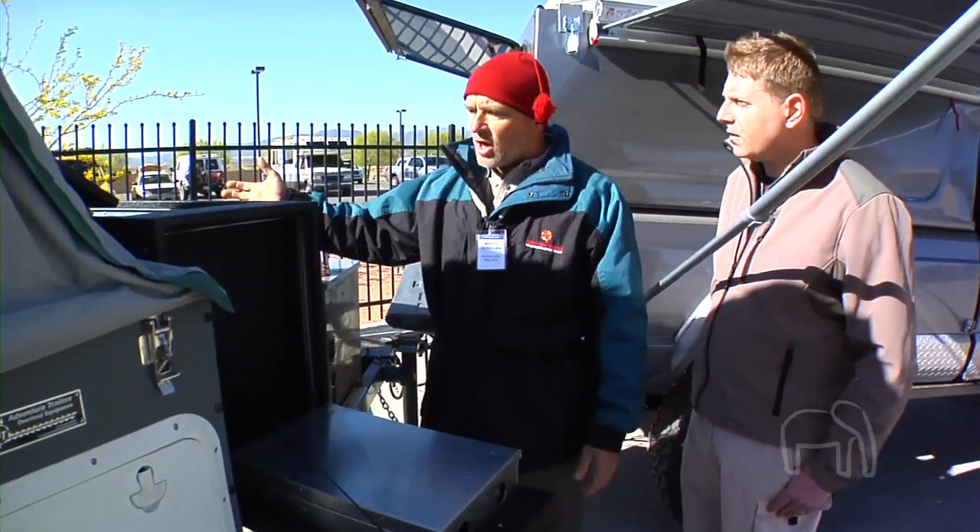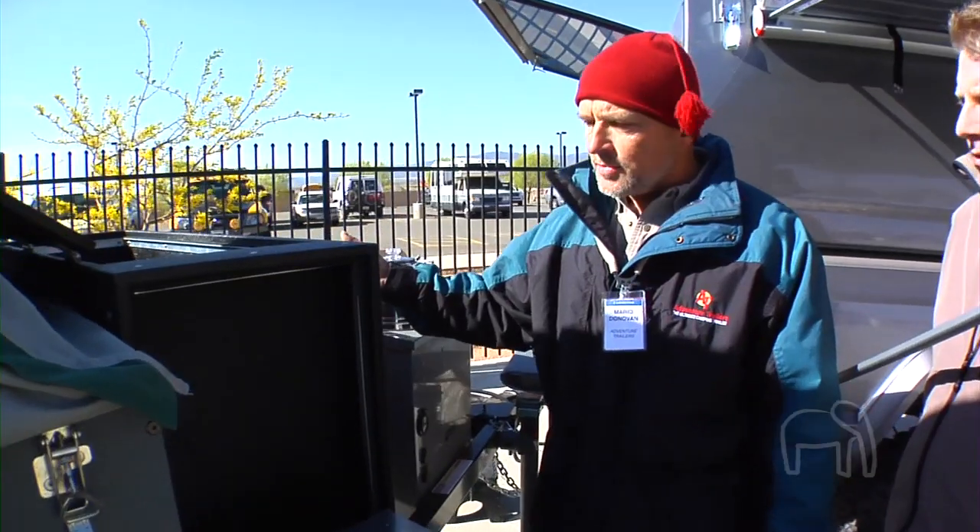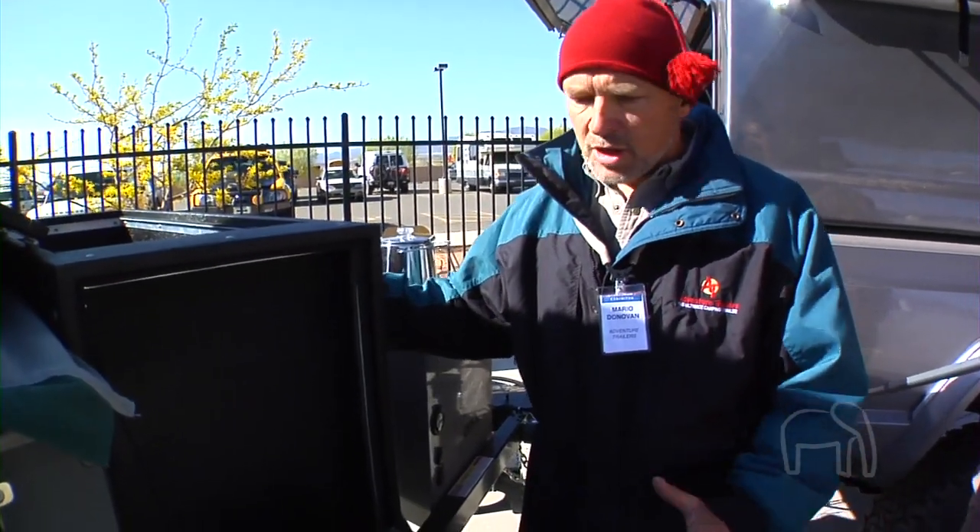The fridge is contained in this box. This is a prototype box, but the production box will actually slide all the way out with the stove, and then the fridge pushes out this way. The idea was to keep the fridge lower for the disabled.